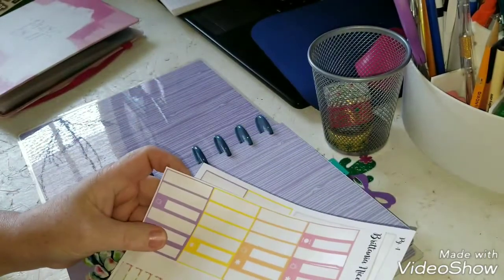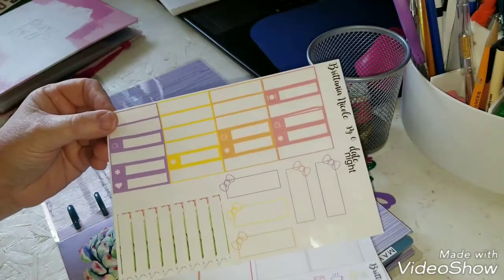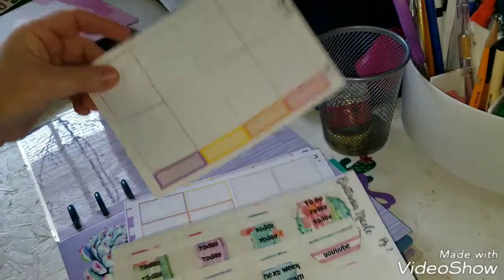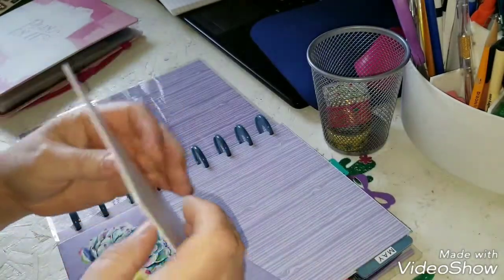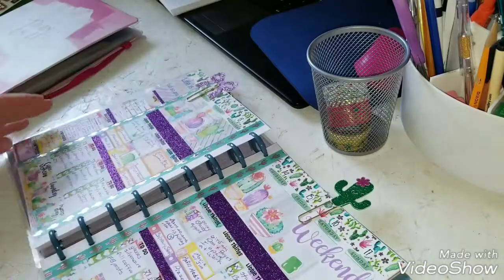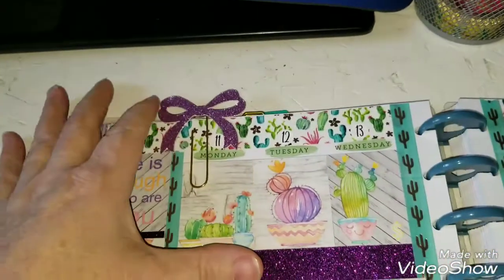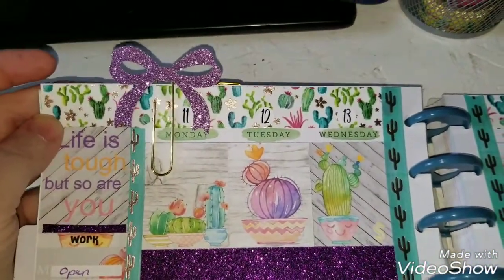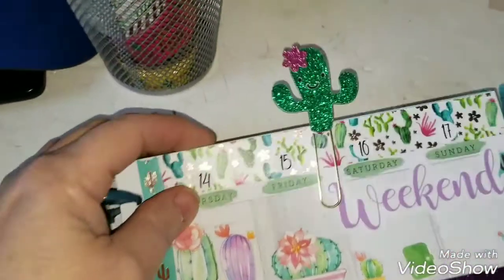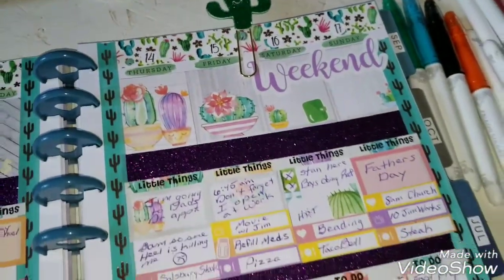I just posted on Instagram a midweek spread. I didn't do a video last week, but I used this kit from Britannia Nicole — and I'm showing you what is left, so I've used quite a few items from it. The clips I used were from Run With Craft Scissors, and this is just a purpley metallic. I thought it went with the purple in the cacti, and then her little cactus one — isn't it adorable? With a little smiley face and then the pink little flower. I just thought that was cute.